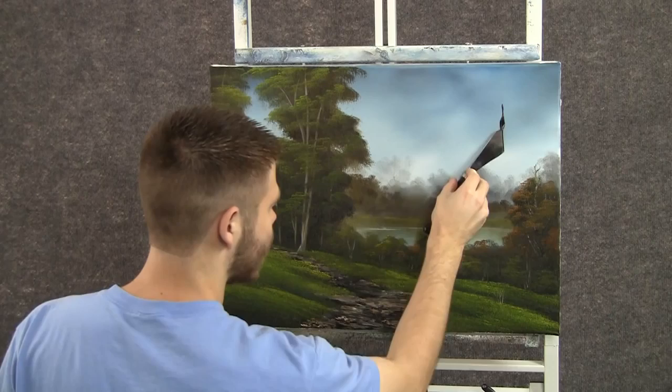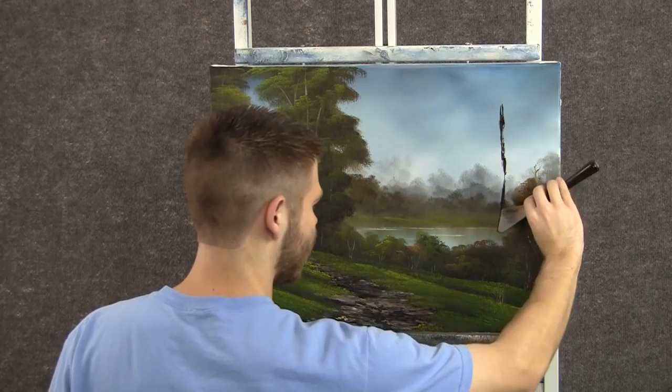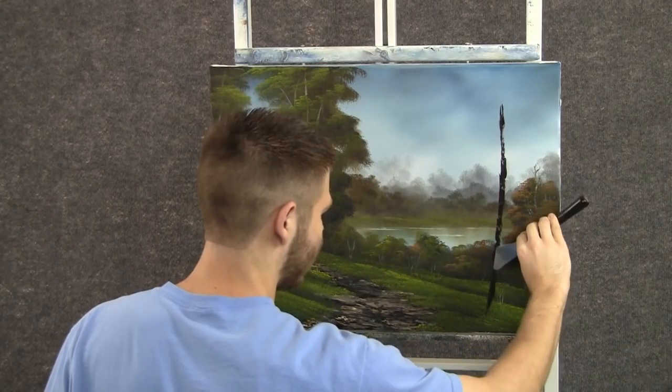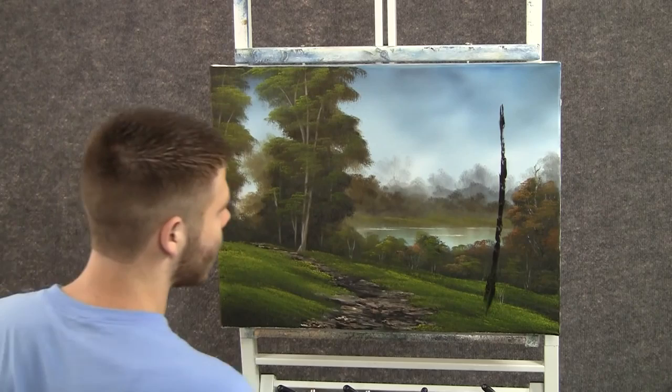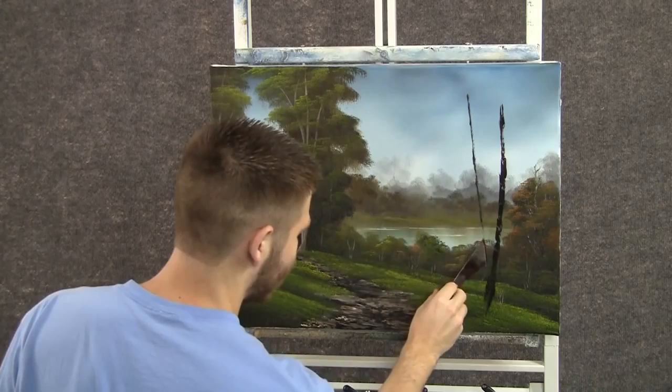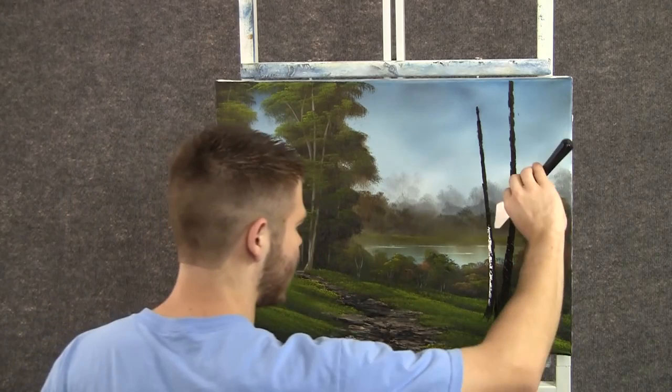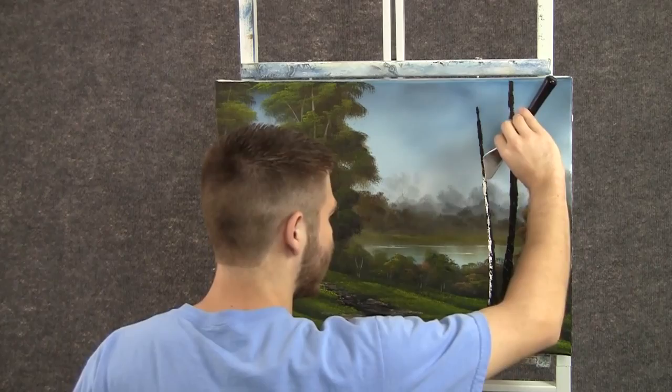With some brown on the knife, we can come maybe right here and drop in a tree. Bring it down to about that far. And we'll just fill it in with good dark color. We'll come back and add some nice highlights in just a second. And maybe we need one more tree right there. With some white on the knife, we can add in some highlight. Maybe these will be birch trees today, so I'm using pure white.